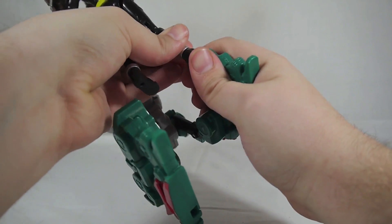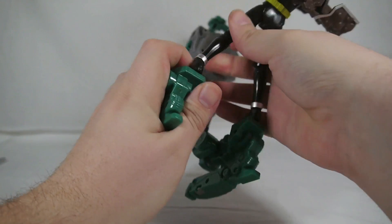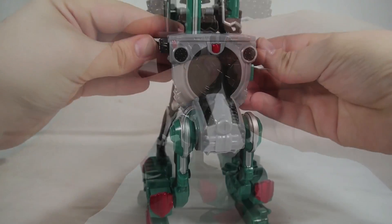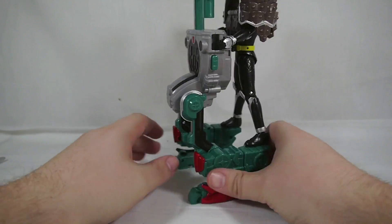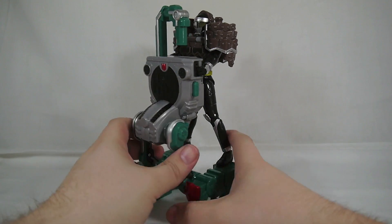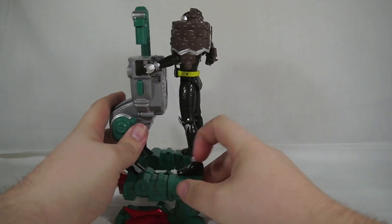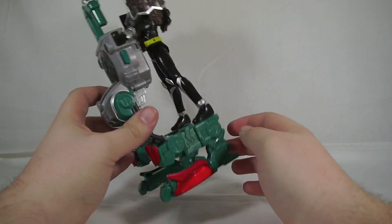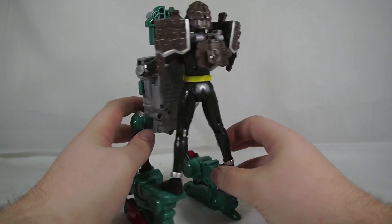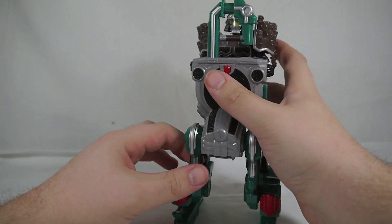Just plug his feet in there, and there are tiny little handles that any figure can grip. Now he's piloting the Tulip Hopper. I just really like it — it's neat. It's kind of like a little kangaroo AT-AT walker or something. It just really gels with me. And of course you can make him hold his weapon on here too. In the show they hopped around and kicked things.